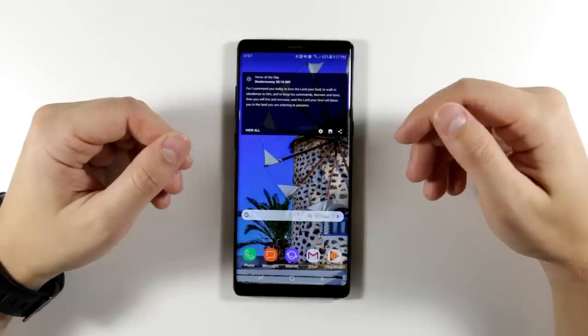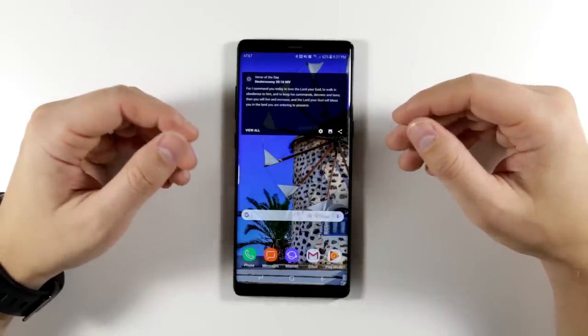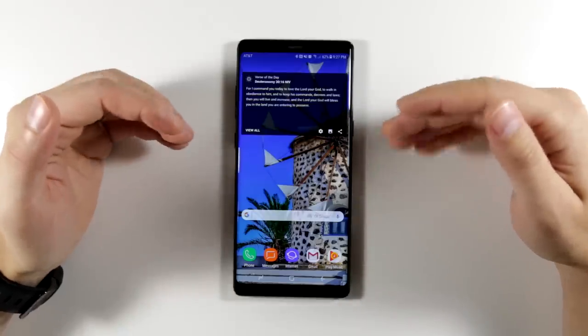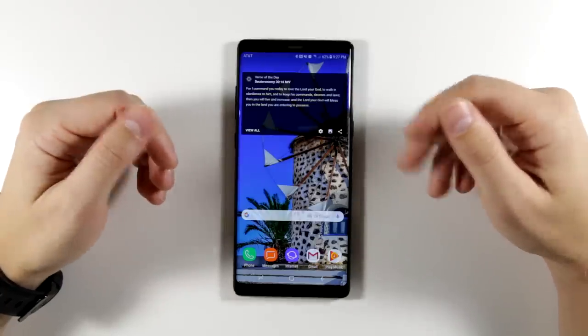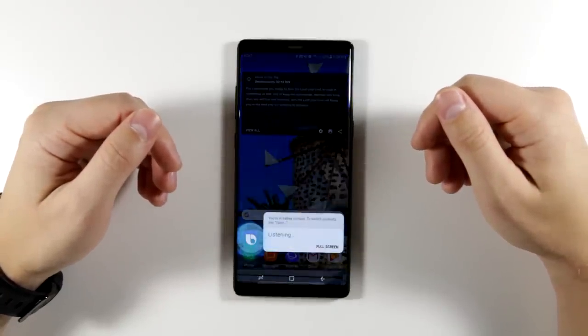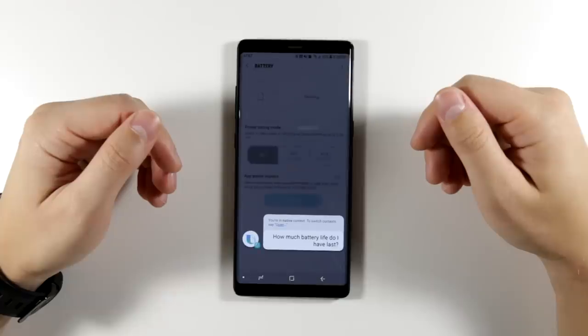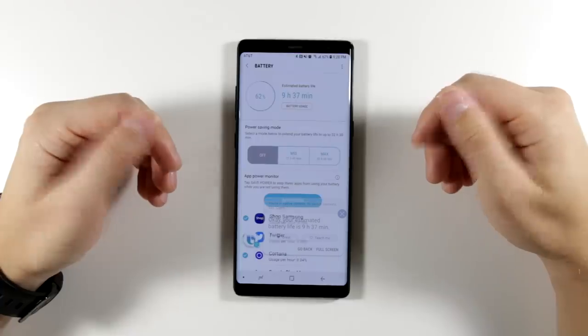First up, we have the ability to quickly access anything in your settings. Let's say you're going out after work and you want to know how much time you have left before your phone dies, to decide if you need to turn on a power saving mode. All you have to do is say 'Hi Bixby, how much battery life do I have left?' Bixby responds: 'Your estimated battery life is nine hours, 37 minutes.'